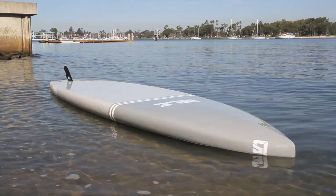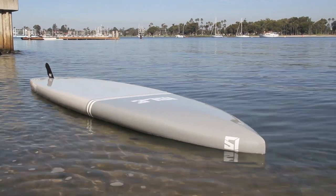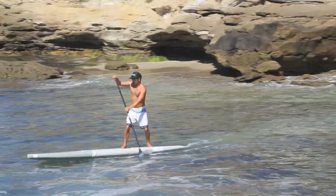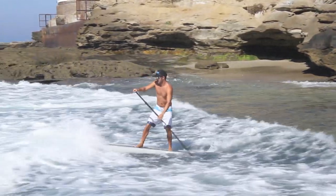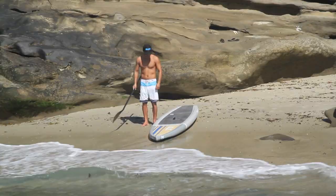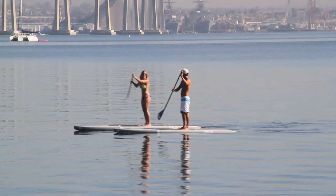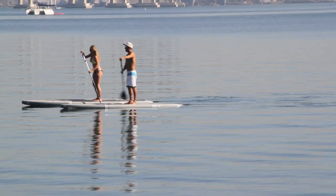The Isle Phantom Touring model offers a stylish design featuring a streamlined hull entry and flatter rocker to generate speed and penetrate chop across any body of water. The generous volume and width make it extremely stable for riders of all sizes and a great option for anyone looking for leisure touring or training long distances.